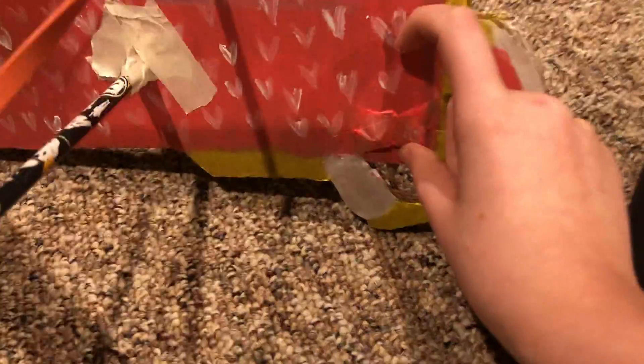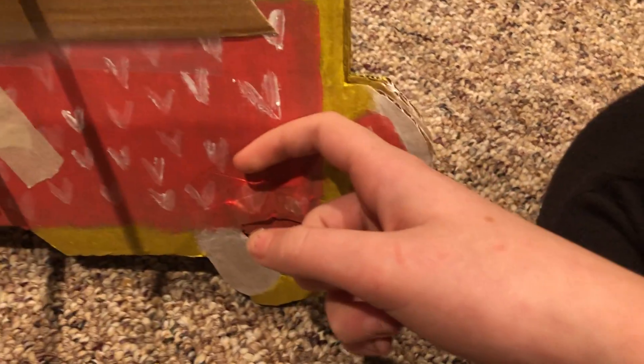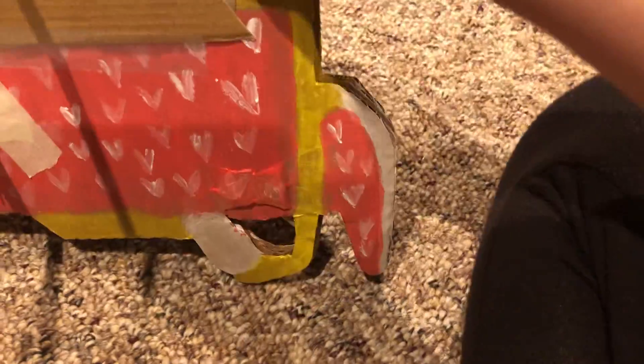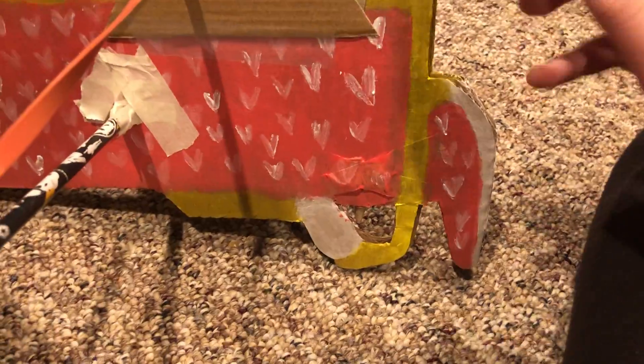At first I was thinking of a weight system — I have a weight right here and a trigger, with something connecting them. The weight would keep it back and then I could release it. But then I got thinking: what if the cardboard, which I was going to use to hold it together, breaks?